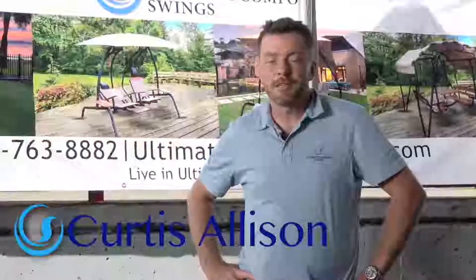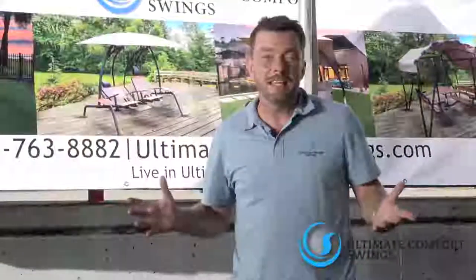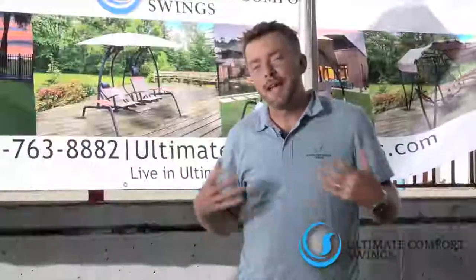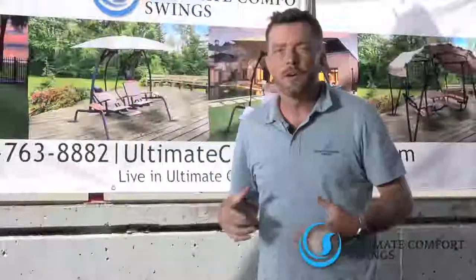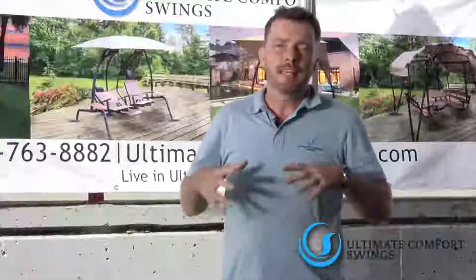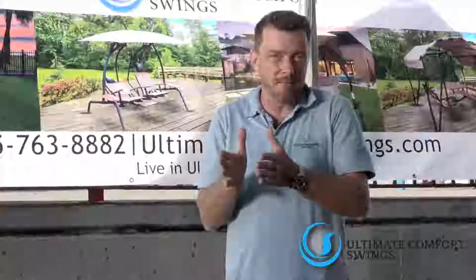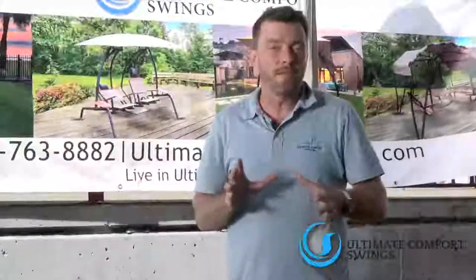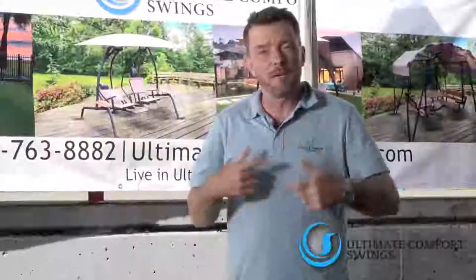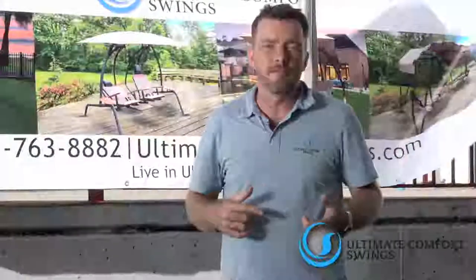Alright everybody, sounds like you're thinking about getting a Sunset Swing 422SB. You want to see how easy it is to actually put it together - that's my job. So what we're going to do here at Ultimate Comfort Swings is go through a quick video, show you all the different steps, and take care of some of the shortcomings that might make it more difficult if you're just going off the regular instructions. I do go off the instructions pretty close, but I'm going to explain it a little bit differently, which usually helps people get through this a lot faster.